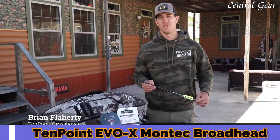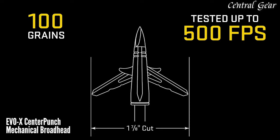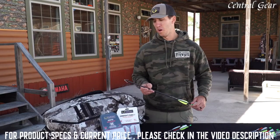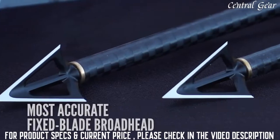What's the best broadhead to use for my 10 Point crossbow? A few years ago we came out with our Evo X center punch mechanical broadhead, and for 2021 we now have our Montec fixed blade broadhead powered by G5.